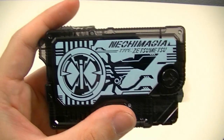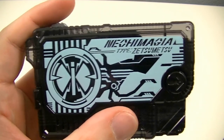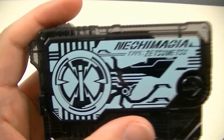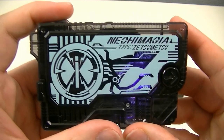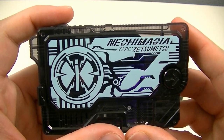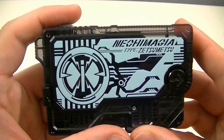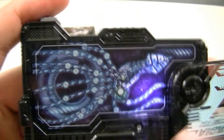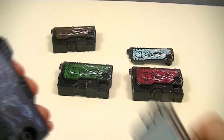And the last one in Set 1 is the Neohi Magia Zetsume Rise Key, based on the Neohilobites, an extinct species of squid. Here's the x-ray and the cracked key part.